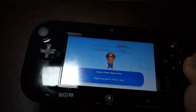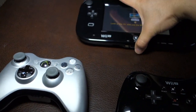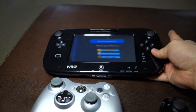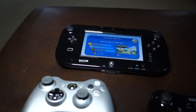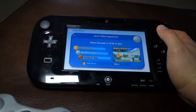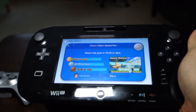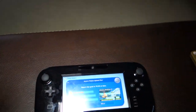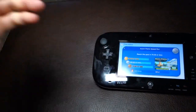The Wii U Gamepad looks heavy, but it's only slightly heavier than the Xbox 360 controller, and thankfully it's very well balanced. I would not expect to play a one-handed game like Bayonetta — advertised to be playable with one hand — with a gamepad like this. But with two hands holding it, it's very comfortable and everything is just within your thumb's reach.